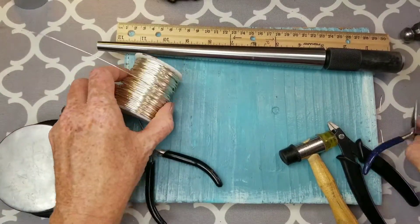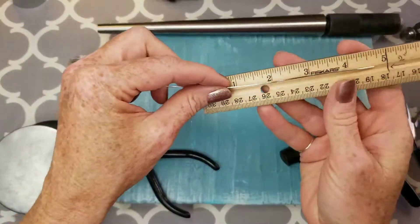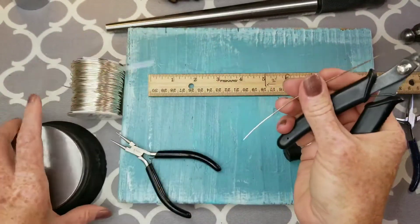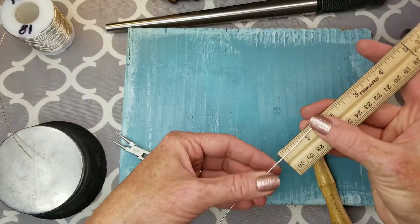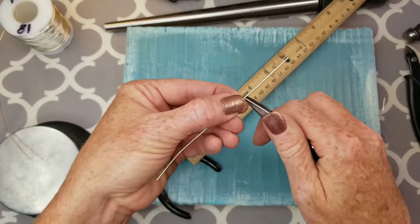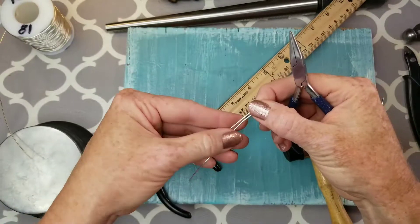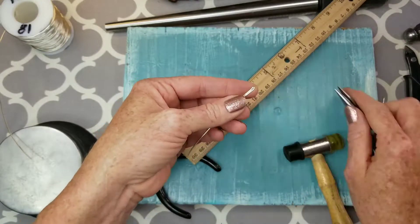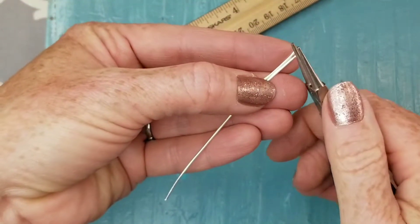Cut a 5 inch piece of wire to get started. Then bend one end over about one and a half inches — take your chain nose pliers, hold it at one and a half inches, and bend it straight down. Then push the ends together just like so.